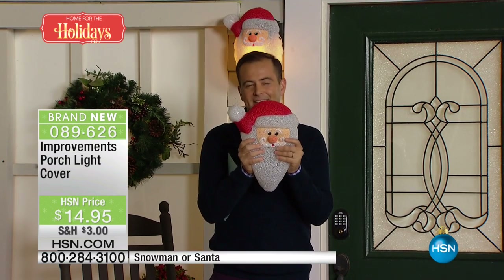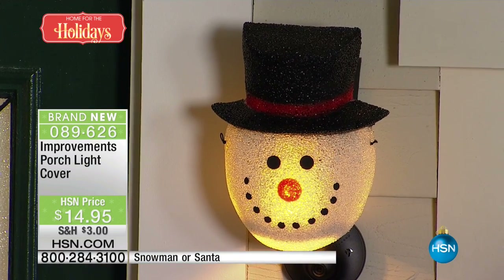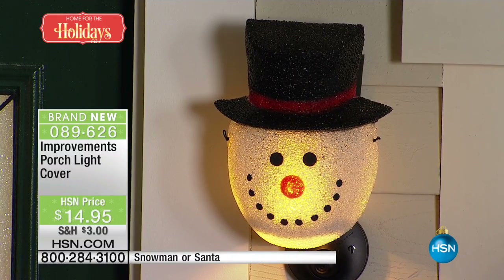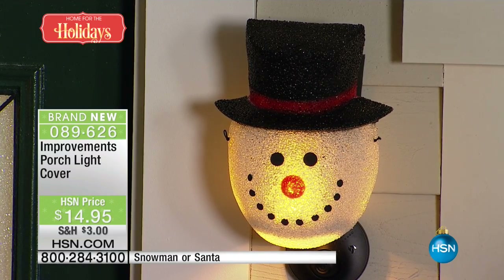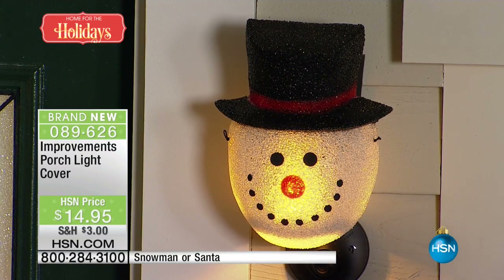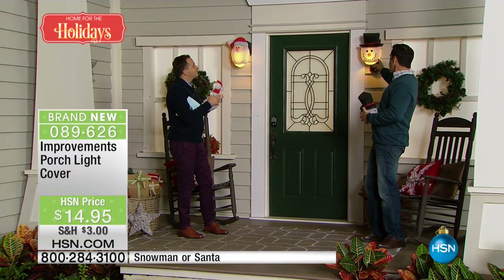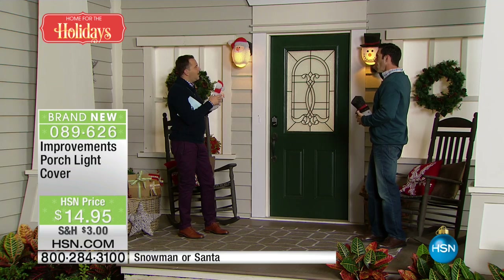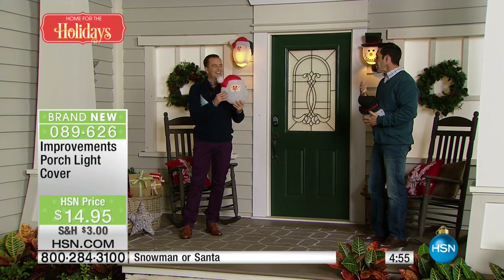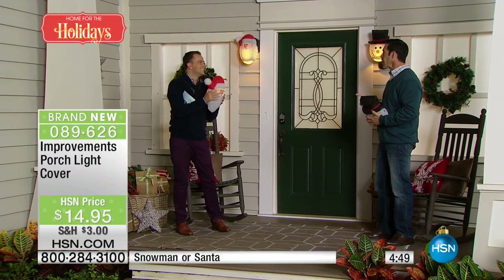It's nice to decorate for the holidays and to get something new that maybe other folks in the neighborhood haven't seen before. What's brilliant about it, as you said Tim, is that it does have that crackled effect, the beautiful color and the styling, but you see so much of the light. So it's not as if you lose the effectiveness of the porch light. Actually you gain — you still have the porch light, but you gain the effect of the light shining through, giving it that look of snow, or on Santa's beard, giving it that furry look.